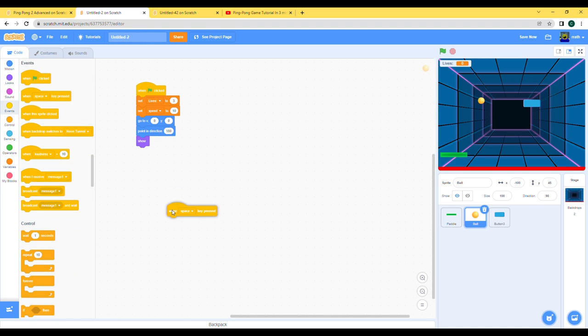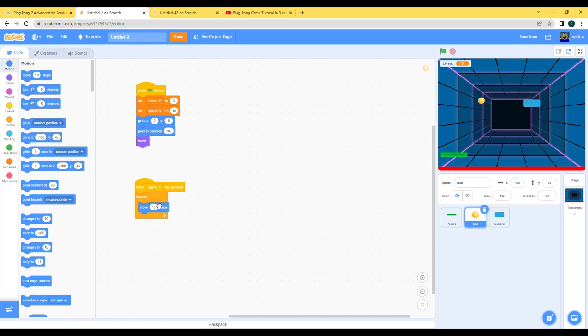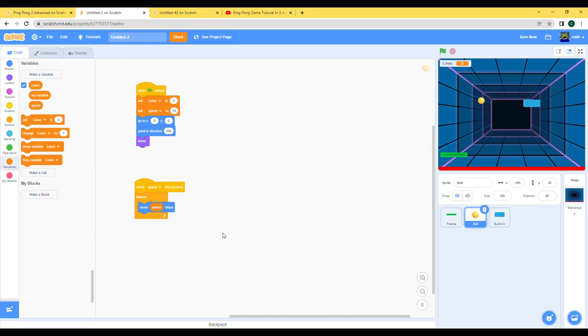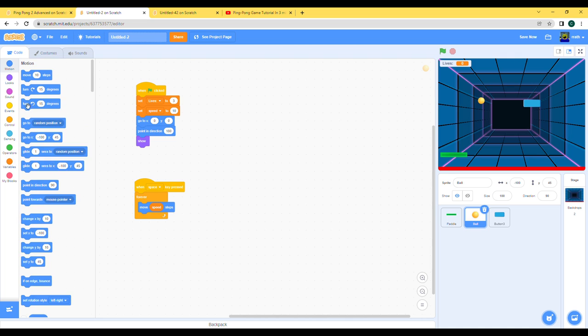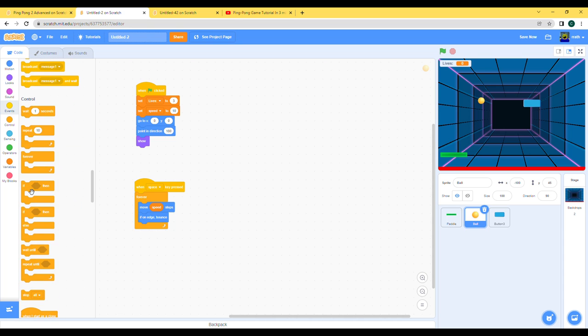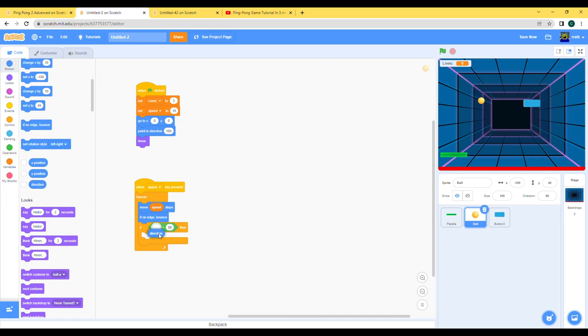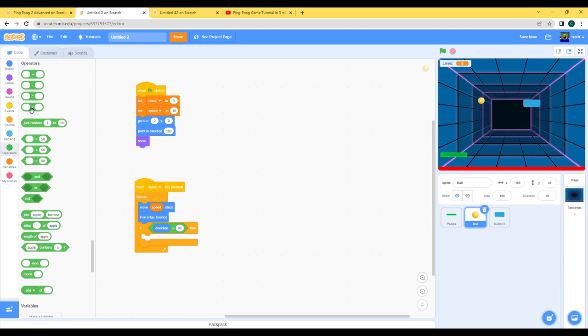When space is pressed, let's do forever — move speed steps. That should be okay, and let's do 'if on edge bounce'. If the direction is 90 it kind of gets weird, so let's fix that problem: if direction is 90, then it points in another direction, because if it's 90 it's gonna keep going in the same kind of thing.